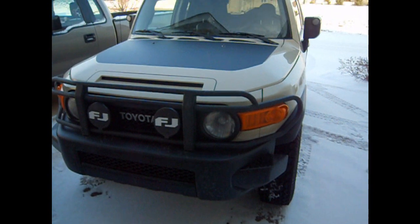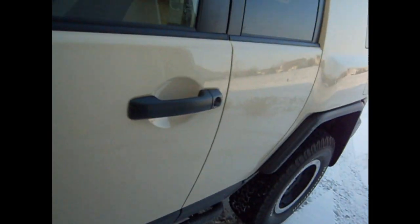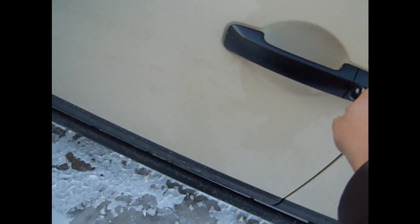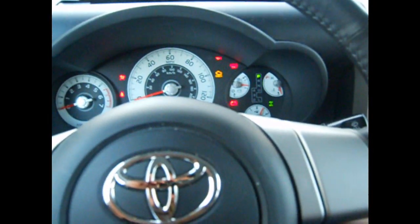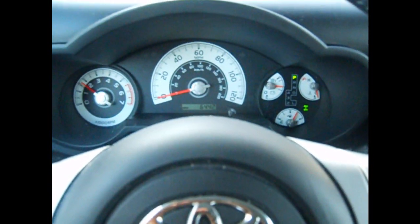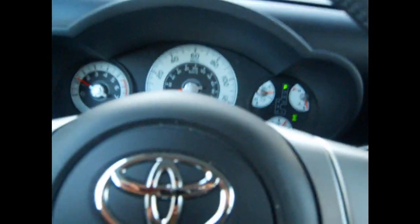Just got one more car to test on. Here's the 2010 Trail Teams FJ. Let's go ahead and open it. It's cold — so cold compared to the Jeep. Of course, it started up. It's probably new. Alright, I guess that's it then. Have a good day, guys.